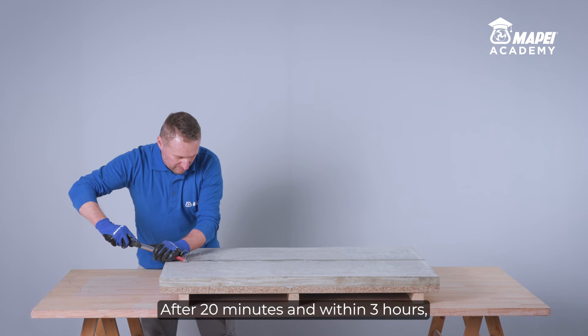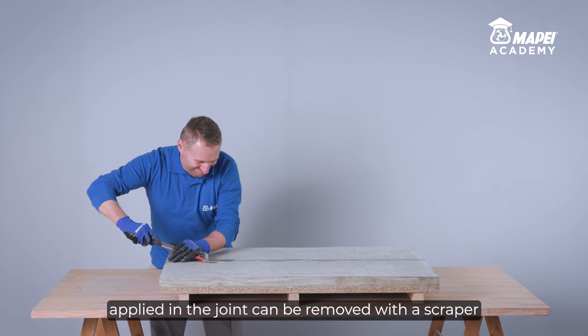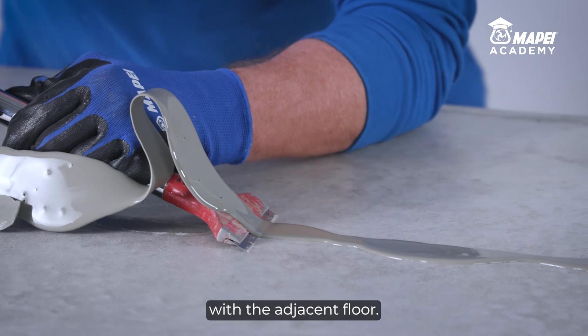After 20 minutes and within 3 hours, any excess sealant applied in the joint can be removed with a scraper, to obtain a joint with a perfectly flat surface level with the adjacent floor.